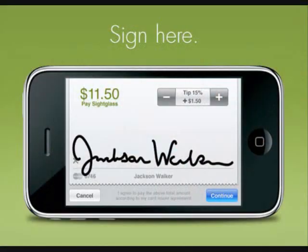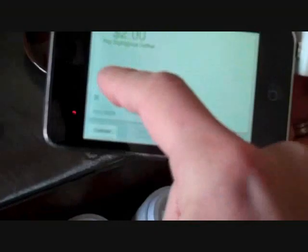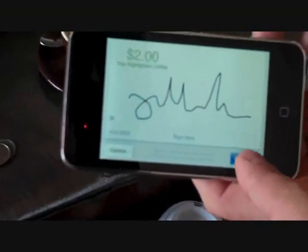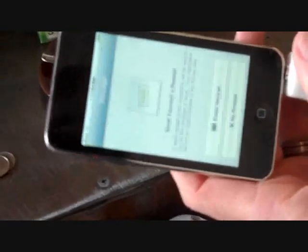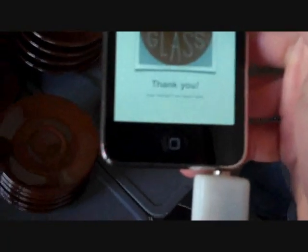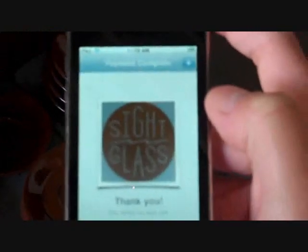Now you have to actually sign with your finger here. Now if you want to enter your email, you can to email a receipt. And that's it, and it will remember your email from your card. Oh wow.